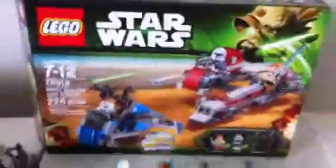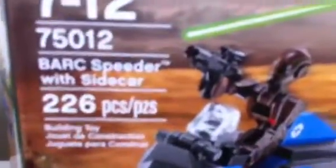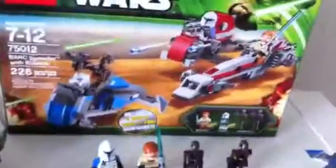Blitz Blaster here, and today I am making a showcase video. Lego Star Wars — this set is called Bark Speeder with Sidecar. It's a really cool set.